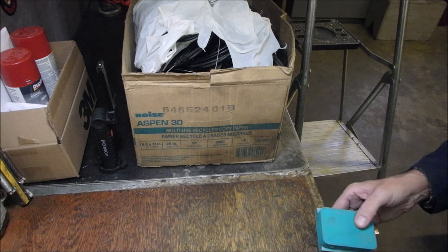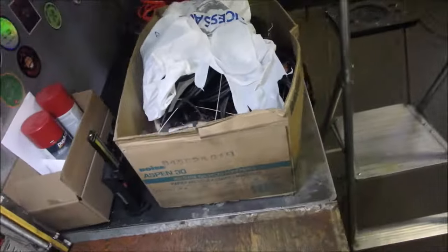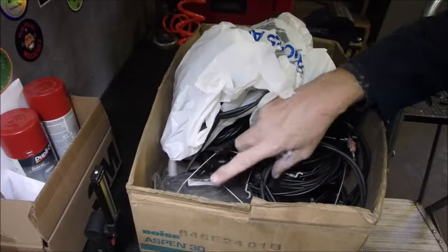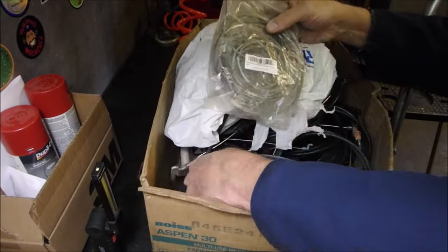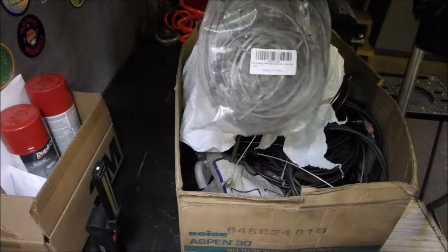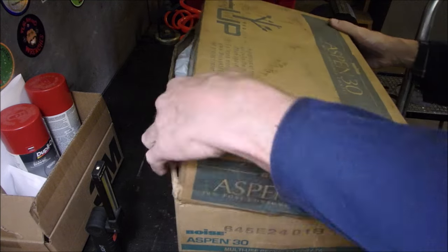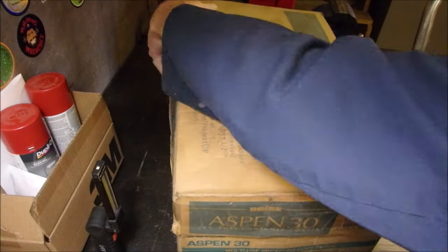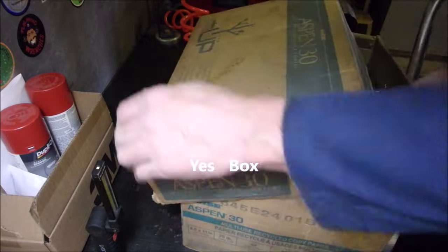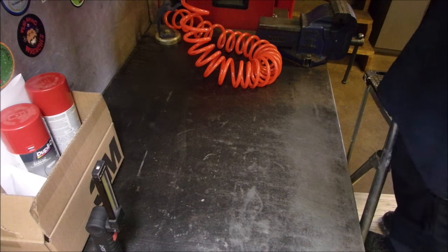Along with that is a couple of boxes of these crimps for one-sixteenth steel cable. You can use a hammer on them, you can use a crimper, you can do anything you like. This box gets brought down every time I get an old mower. It gives you an idea — there's more and more of this stuff in here. It takes a certain amount of work to do this. Space is not that important — you can get plastic bins and put them under a tarp.